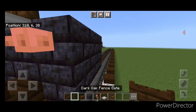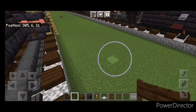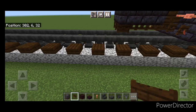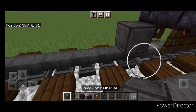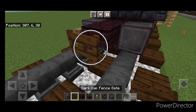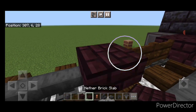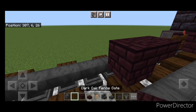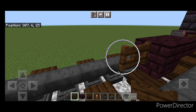Then we'll come down underneath on this second layer and open a fence gate here, and come to the other side and open a fence gate right there. Then right in front of this on the bottom, put another wheel on each rail. In the middle, another brick block and another brick slab, then a sideways fence gate, another fence gate, then another brick slab, another brick block. Then we're going to do three fence gates in the middle.